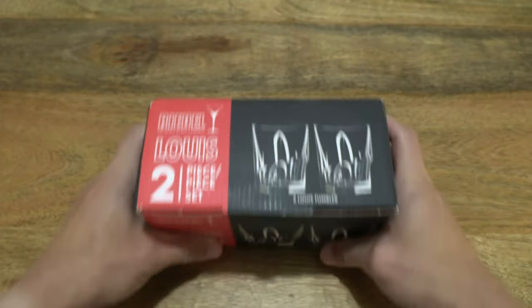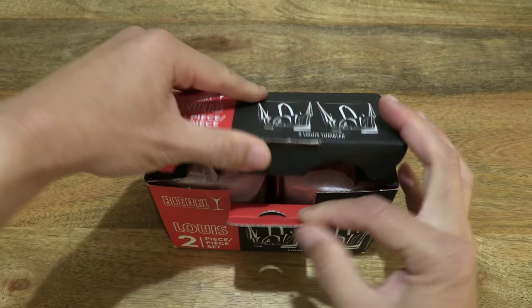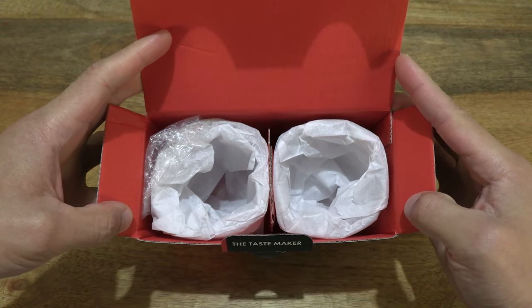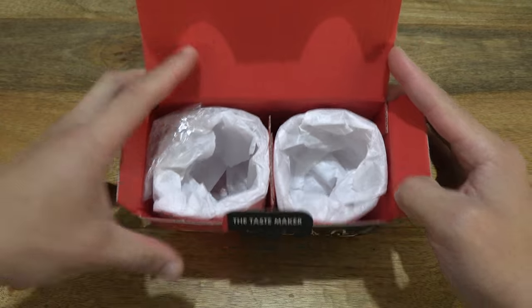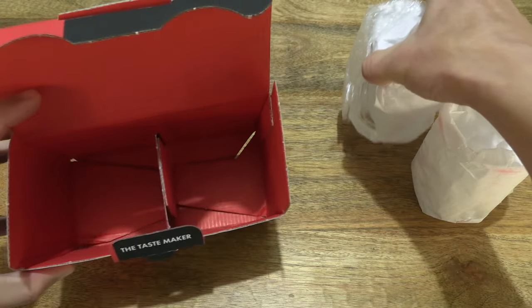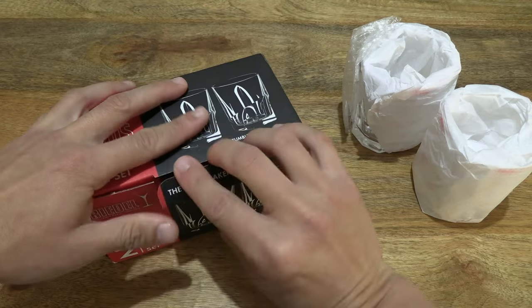And now let's go ahead and open up the box by pulling out the box tab and lifting up the box lid to reveal the Riedel Tumbler Collection Louis Whiskey Tumblers. And let's lift out both tumblers from the box packaging and close the box back up.